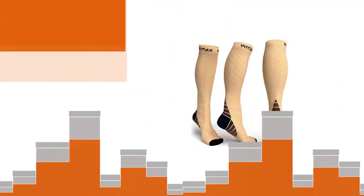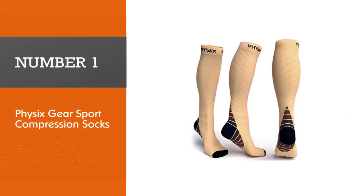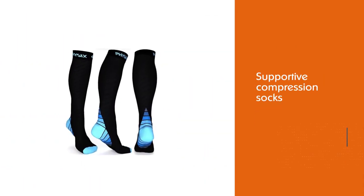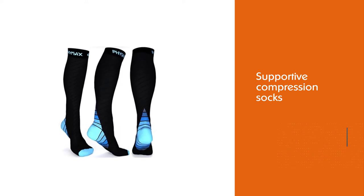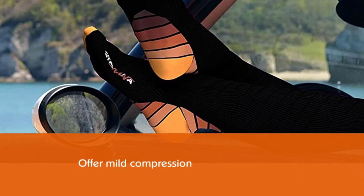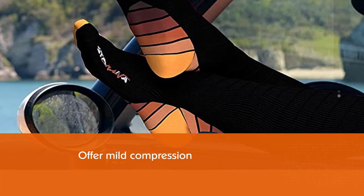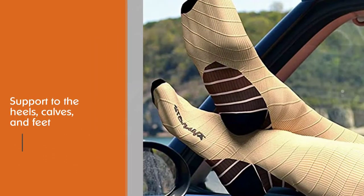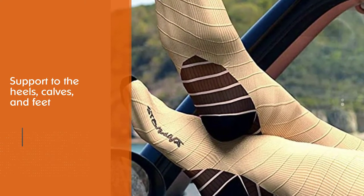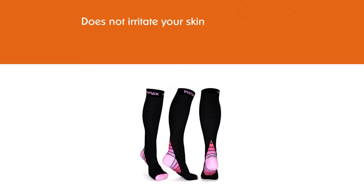Number one, most popular: Physics Gear Sports Compression Socks. These supportive compression socks from Physics Gear are your go-to product to manage pain because of plantar fasciitis. These socks offer mild compression and support to the heels, calves, and feet. The socks stay in place without pinching or squeezing the feet, while the chafing-free seam does not irritate your skin.